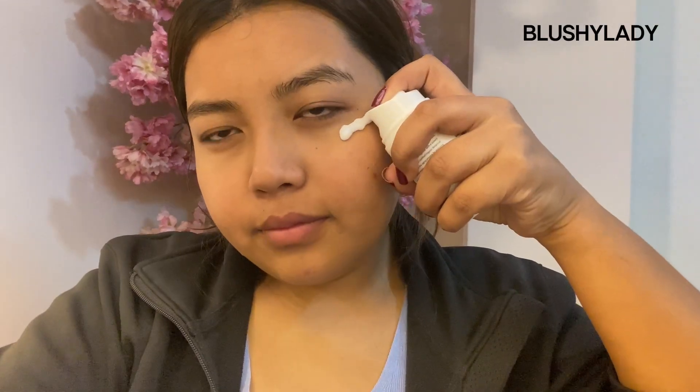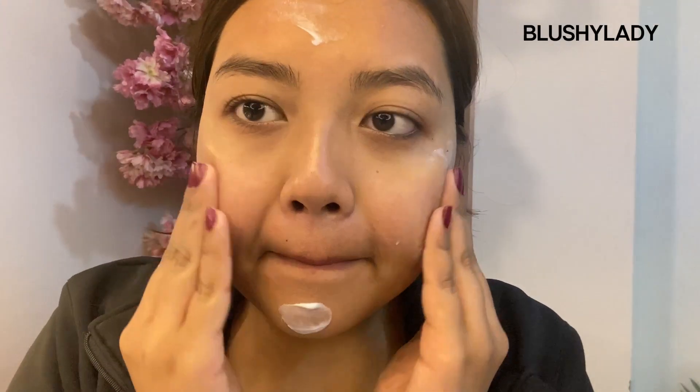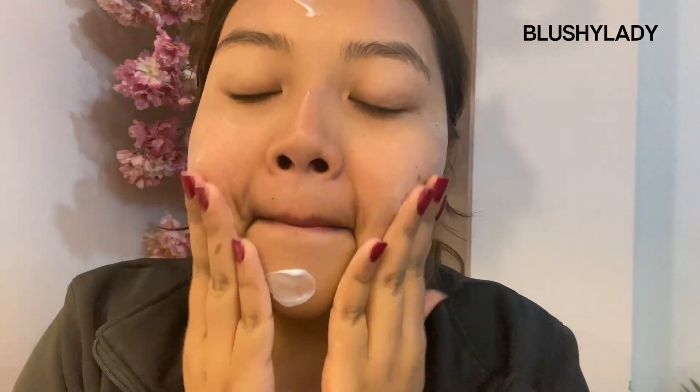It also helps to increase the skin's elasticity and gets rid of your dark circles as well, so it's multifunctional. For the final step I'm using Melao's vitamin C moisturizer, which helps to brighten my skin up and moisturize it as well.